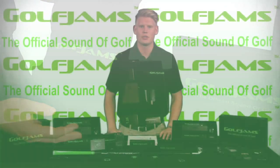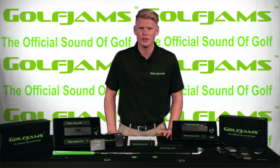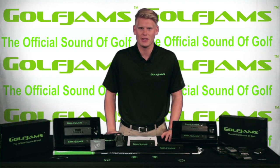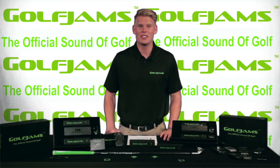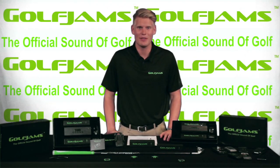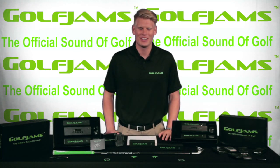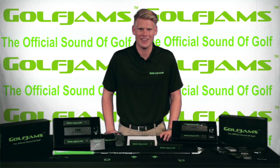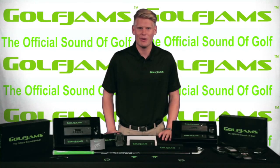We don't just want your donation, we want you to feel like you're a part of the Golf Jams family. So for each of you who make a donation, regardless of size, you will receive our monthly newsletter. We want you to actually see how your donations are helping us and we hope for your continued support for years to come. Thank you so much for your time and we really hope that you'll support us in bringing music and fun back into golf. We've produced a short demo video of the Golf Jam speaker in action.